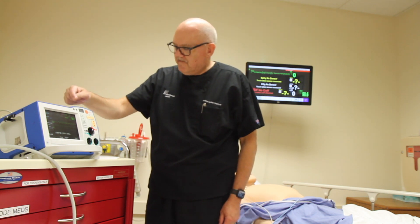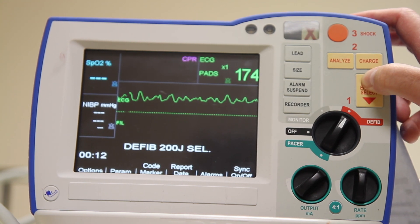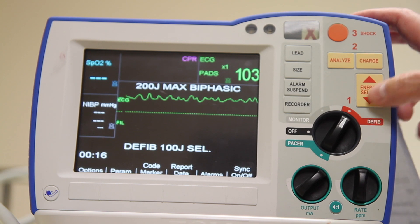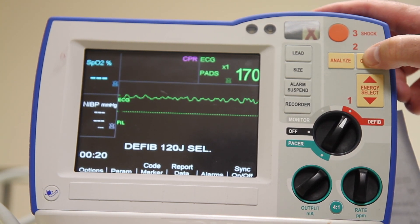I will analyze my rhythm, and my next step — step two — is to select an energy setting. This device defaults to 120 joules. If I want more, I press the up arrow. If I want less, I press the down arrow.